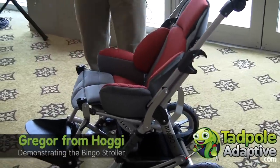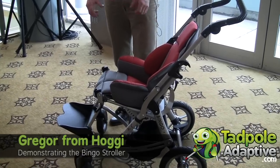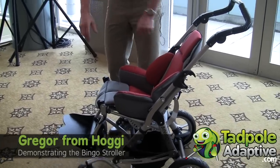The chair comes with multiple accessories like harnesses, abduction block, grab rail, and tray.